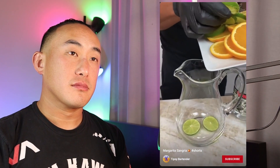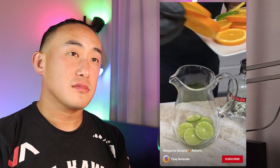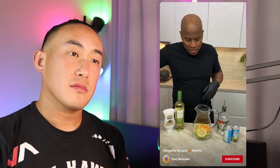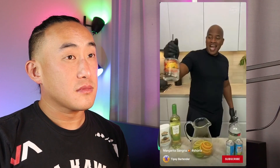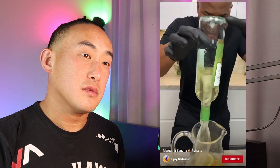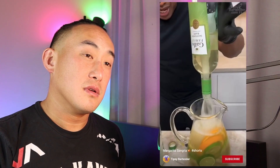This one is a margarita sangria. He starts off with lime slices, drops a couple of orange slices, then adds lemon. Lemons do not go into a margarita — you'll be lucky to find lemons in Mexico. Coming over the top with some tequila, and he's only putting three-quarters of an ounce of tequila in that giant pitcher.